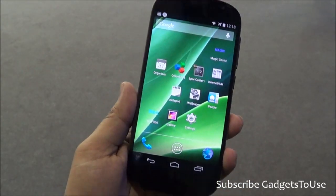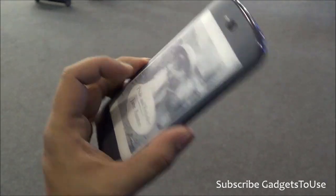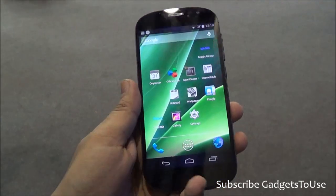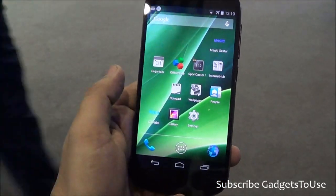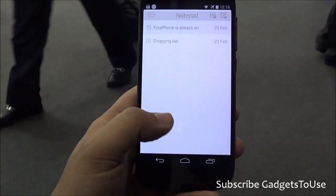But the kind of applications which you will see — which will support the electronic e-paper display — has to do with the SDK of YOTA. Once they actually provide the SDK, you can make applications. There are different developers who will make applications which will work with this display, so that you can project the display from the front to the back side of the phone. There are some applications over here which are again based on that particular SDK, like the notepad. We also have another application which is called the wallpaper, which allows you to create a new wallpaper for your device.